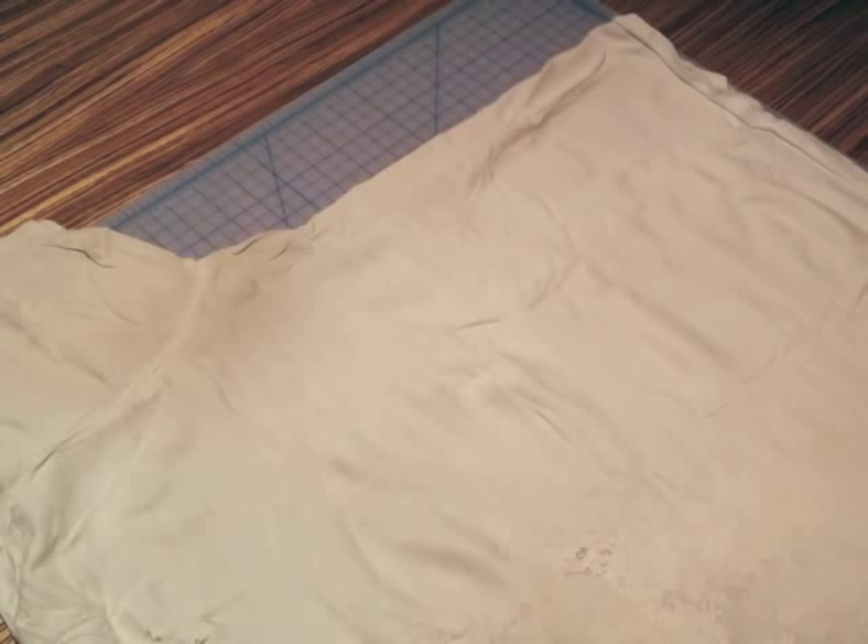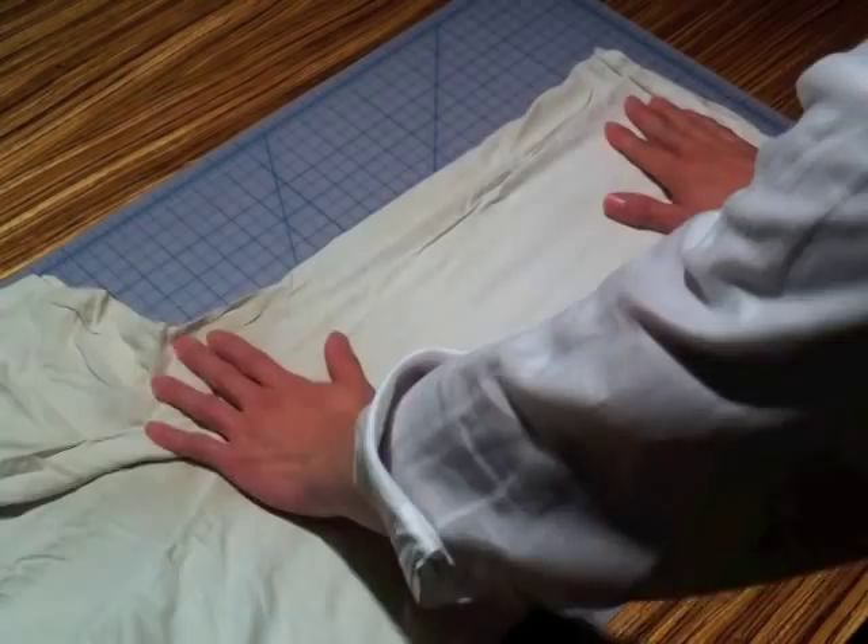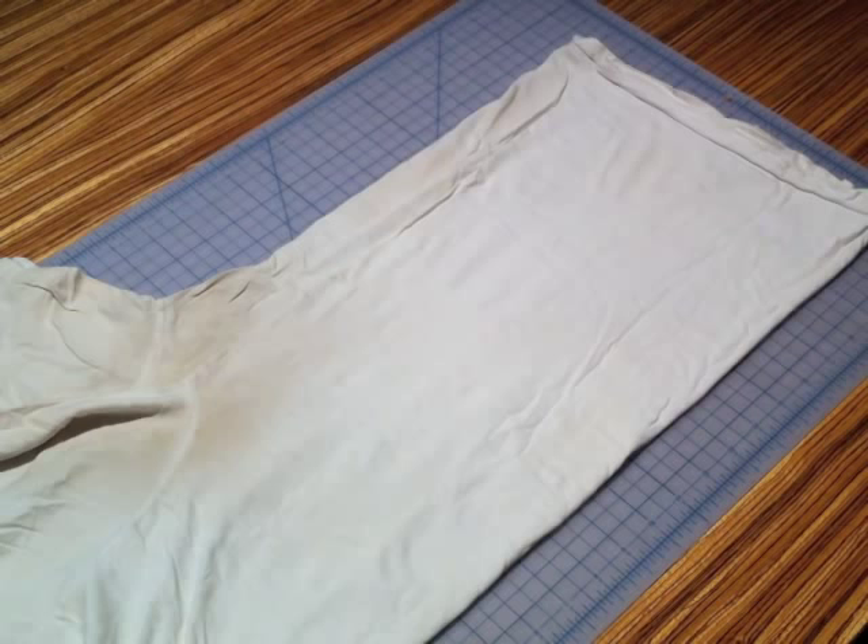Fold your t-shirt by bringing the right edge of the shirt, which is closest to you, towards the left edge of the shirt, which is farther from you. But don't bring them all the way together — leave about 2 inches of space between them. Try to smooth out your shirt as much as possible. It doesn't need to be perfect, but large creases can give your strips jagged, inconsistent edges.